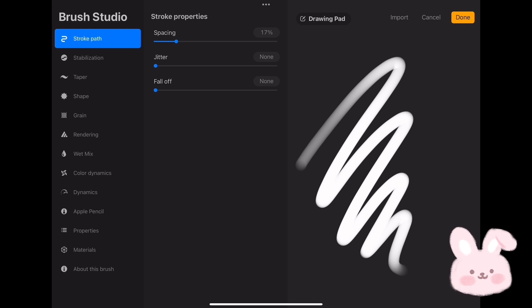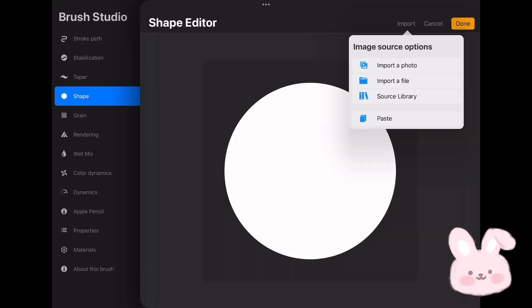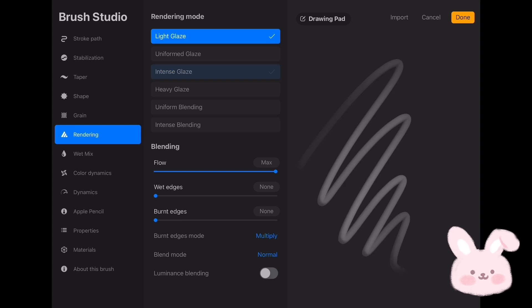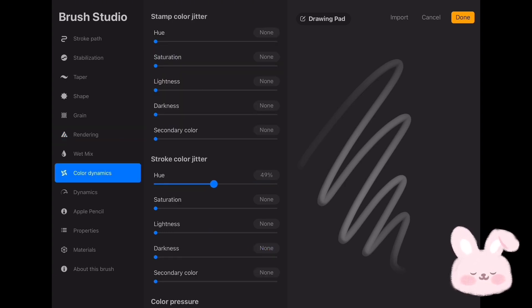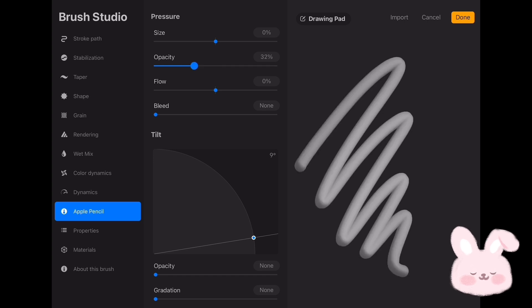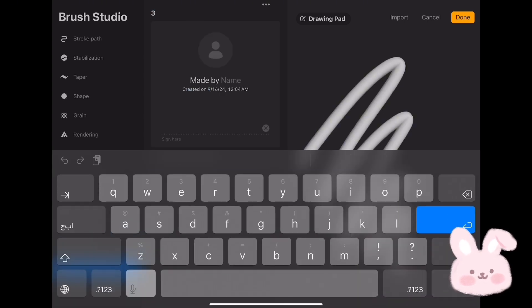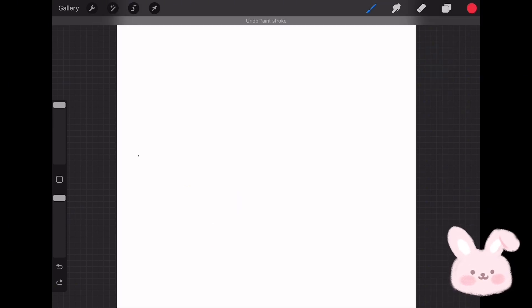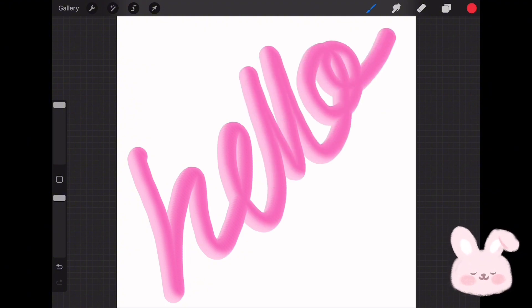Now go to the layer and turn off Alpha Lock. Copy All by tapping on the screen with four fingers, then go to the brush set and tap on plus to create the brush. Tap on Shape and choose Edit, then go to Import and tap on Paste. Now go to Rendering and change the rendering mode to Light Glaze. Then tap on Color Dynamic and set Hue to 43. Go to Properties and change the maximum size to 157, set the minimum size to 3. Go to Apple Pencil and change the opacity to none. Now go to About This Brush and give it a name. Tap Done and go try it — and here is a 3D brush! Hope you enjoy this video. If you have any questions, please leave them in the comments. See you in the next video — bye!